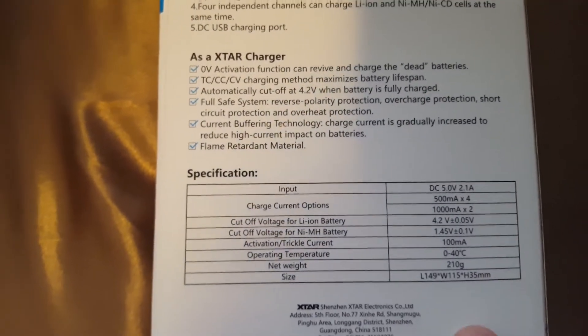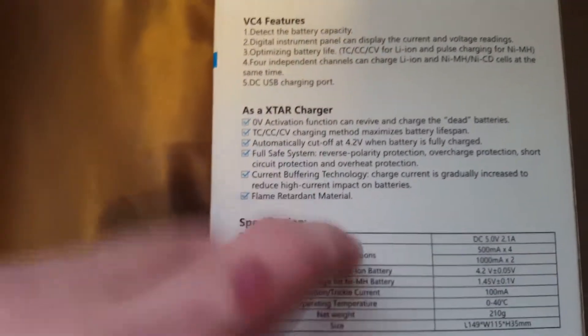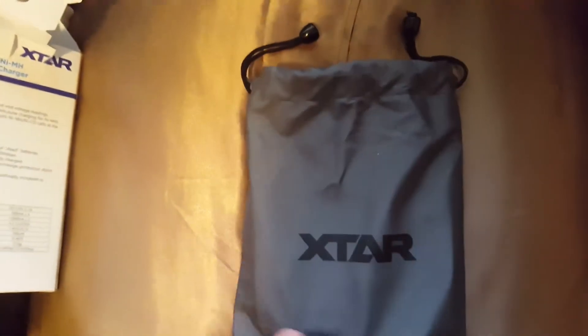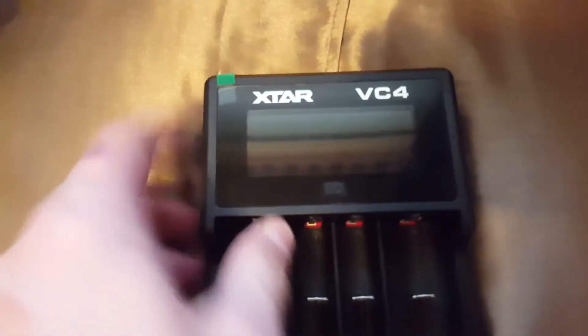I've linked to a page in the description below with all the details, as there seems to be quite a lot more available now. It comes in its own bag, which is quite nice if you want to carry it around. Here's the charger with the display, a button, and four banks.